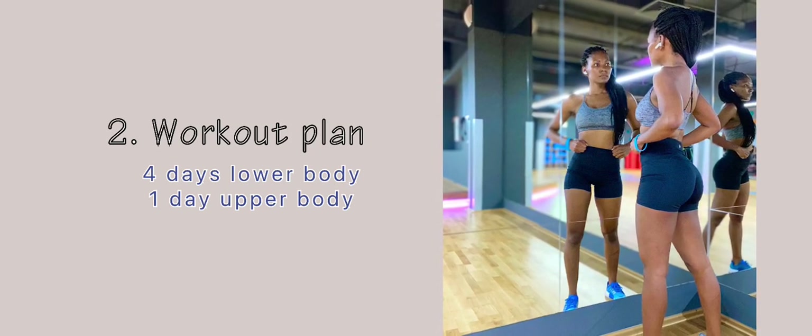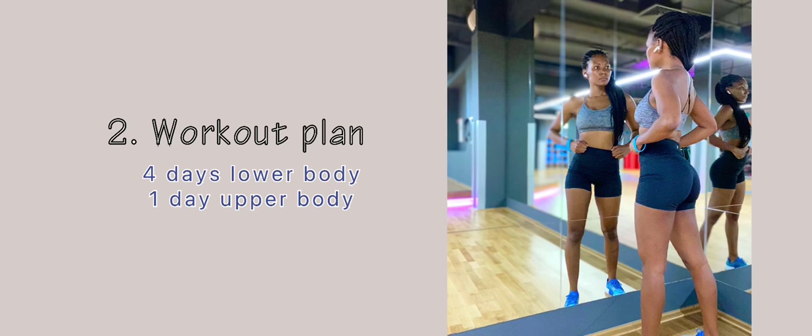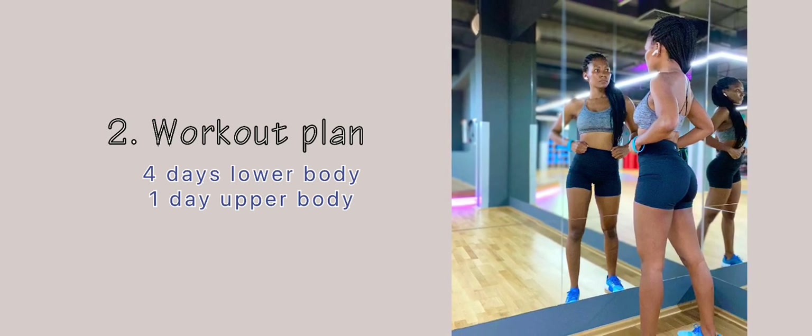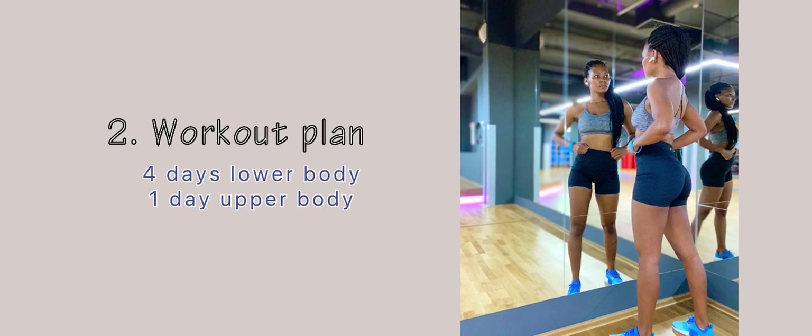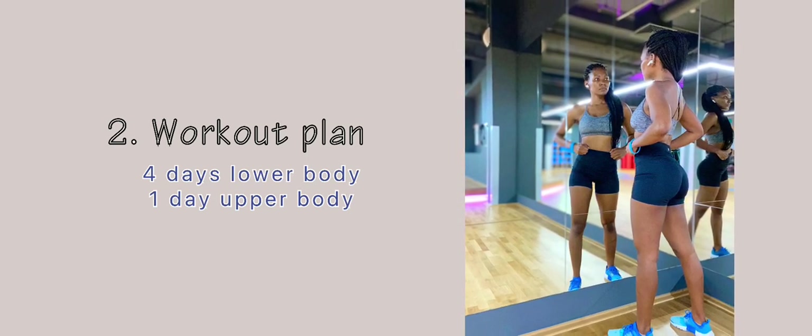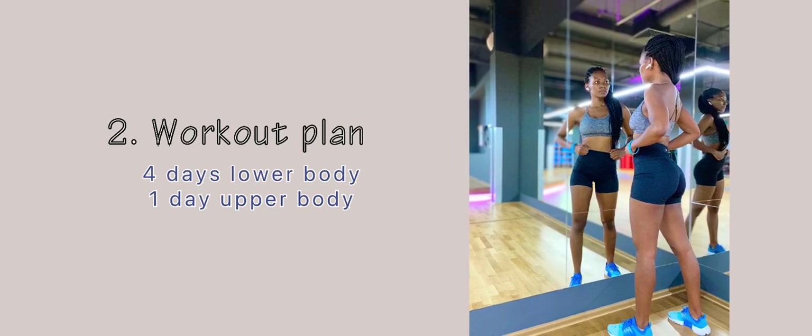Tip number two: have a clear workout plan in mind. Because we are trying to grow the booty, you must have a four-days lower body workout plan, and then obviously a one-day upper body plan to balance it out and give you that hourglass shape.